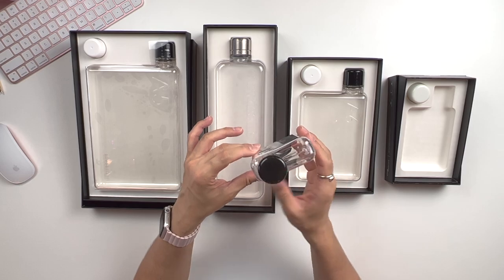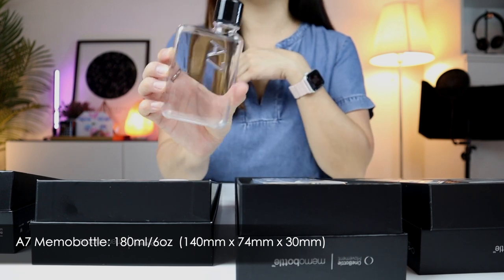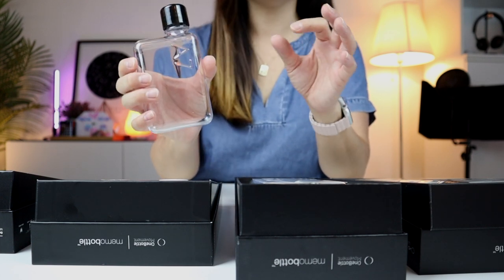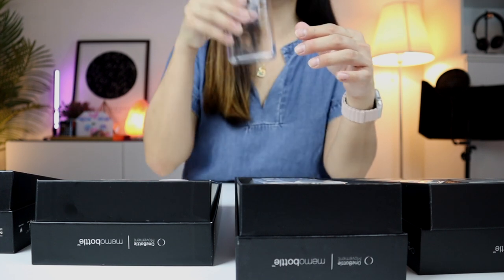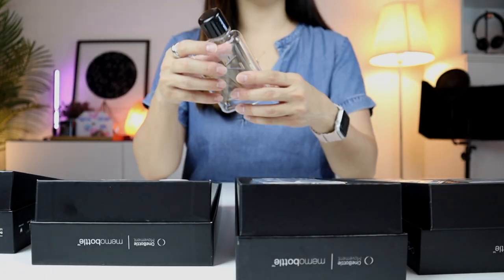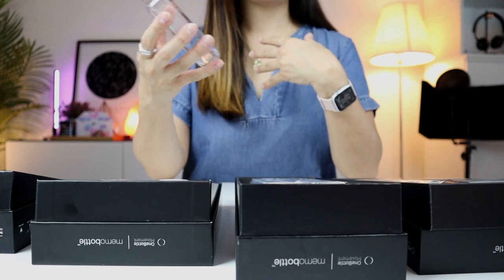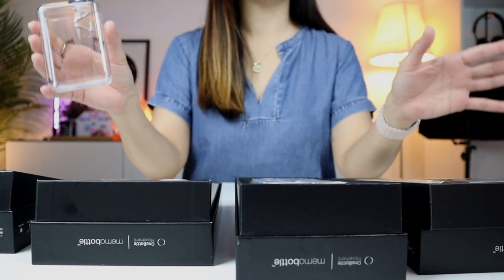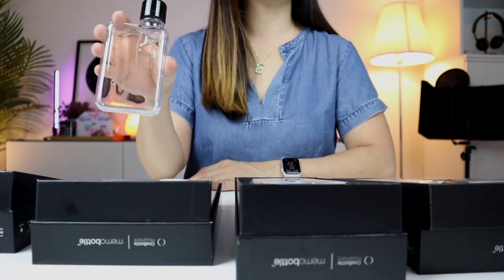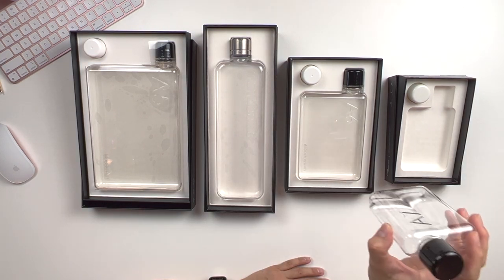Let's start with the A7 Bottle. This is the smallest of all the Memo Bottles — such an adorable size, it kind of reminds me of a whiskey flask. You can easily slip this into your pocket or sling bag, and for ladies, you can even put it in a little pouch or clutch. Honestly, for me, I'm a camel — I drink a lot of water — so I will literally finish all the water in this A7 Bottle in just one gulp. While it's cute, I don't think it's really for me, but let me just show you what a ninja this little bottle can be.